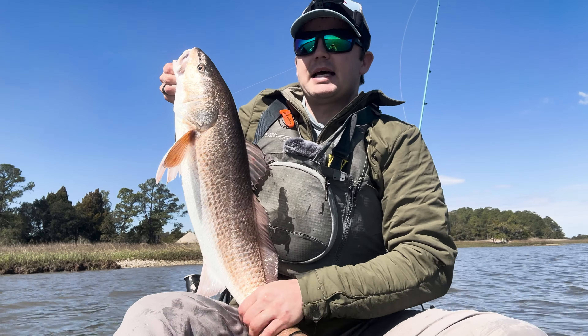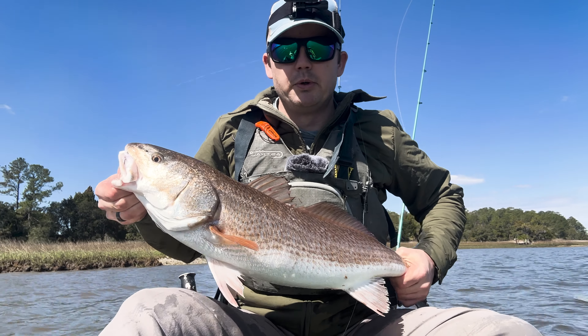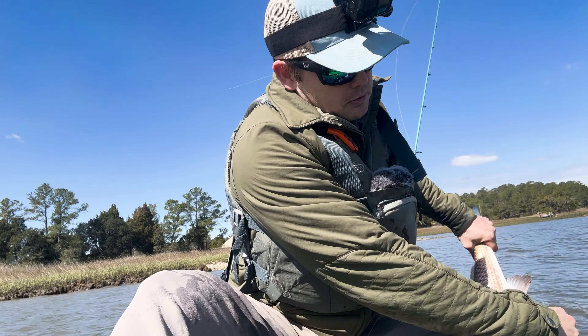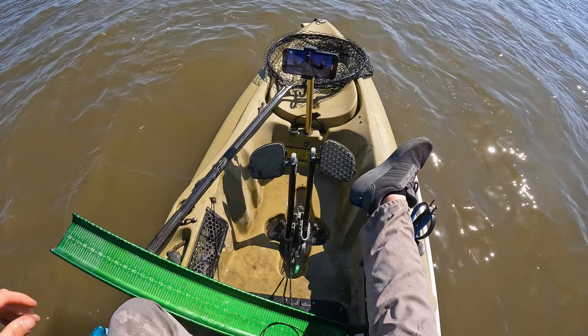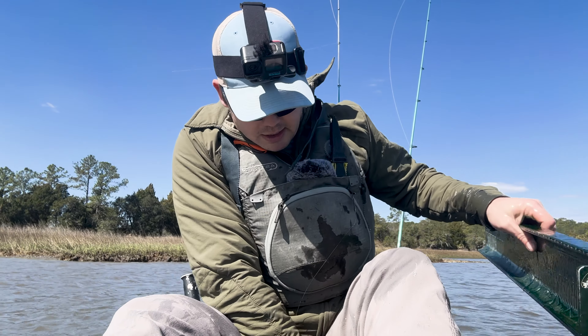It's probably going to be its last year inshore, depending on whether it's male or female, before it heads offshore to join the breeding population. So it's a treasure when you catch a fish this big inshore. Gone — perfectly revived, didn't need much time.